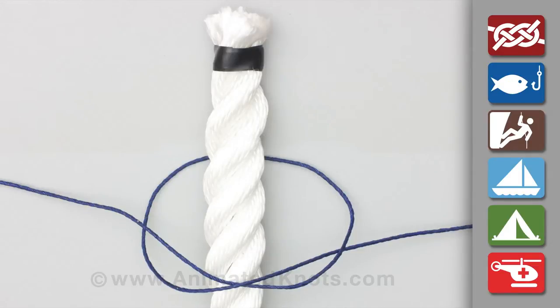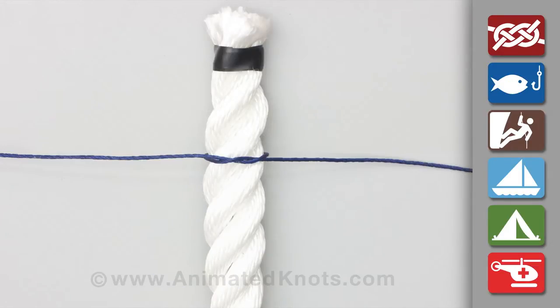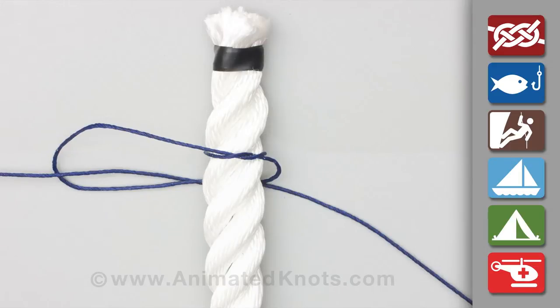Pass the twine around the rope and tie a half knot. Repeat behind the rope and tie another.